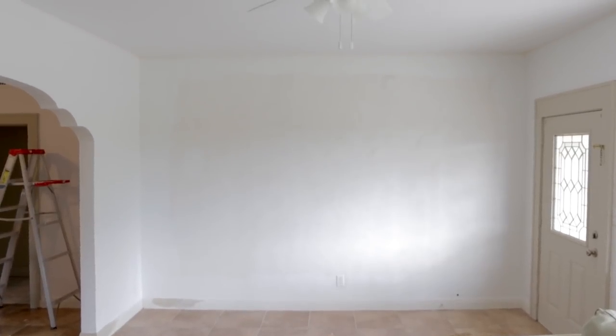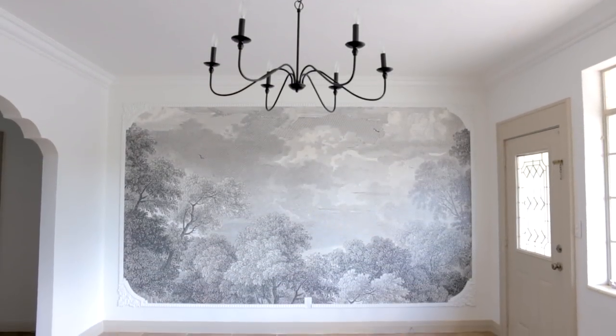Today I'm going to walk you through the steps we took to transform our living room in just a few days. We moved into this house last month, and one thing I instantly fell in love with was this gorgeous archway. The rest of the house is pretty boring, so the best way to fix that is through molding.